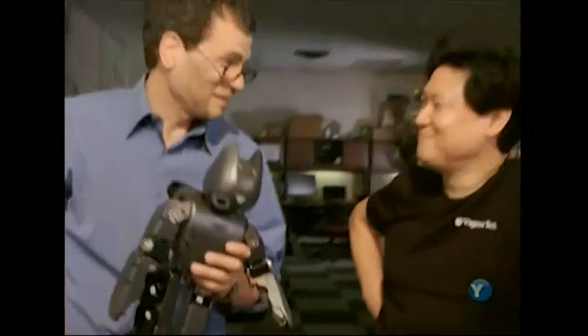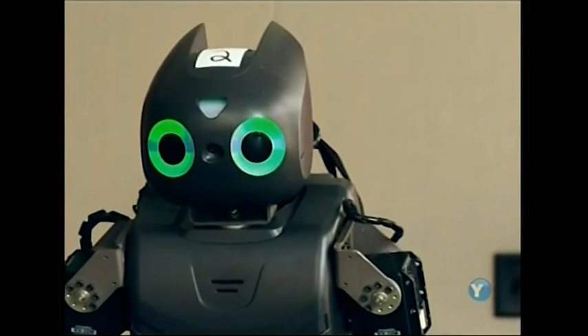Even though my robot's fully loaded, he can't walk yet because he still needs a brain. And that's where roboticist Dan Lee comes in. The first thing we're going to show you is how the robot uses its vestibular sense, which is its sense of balance.